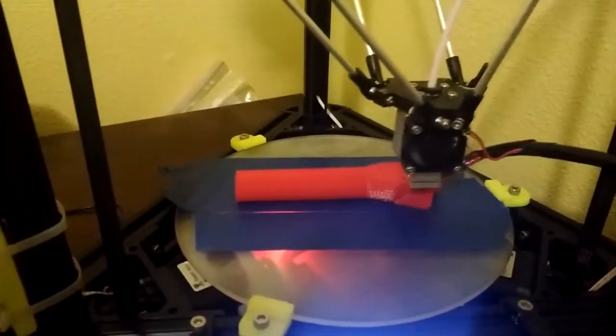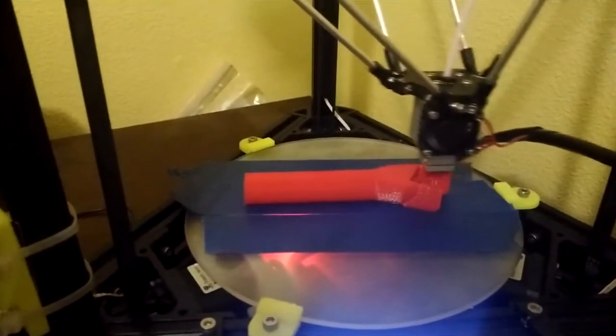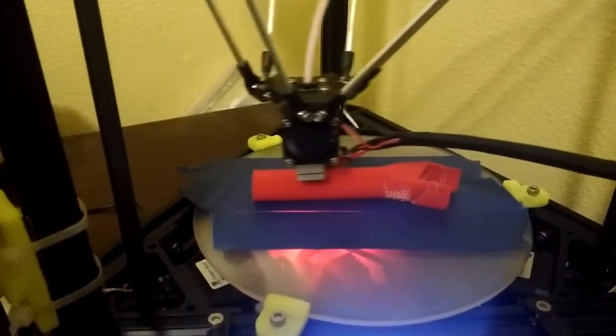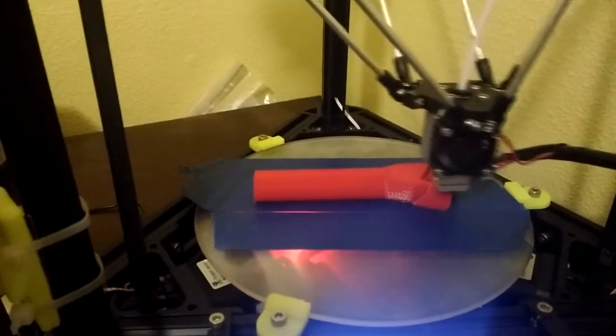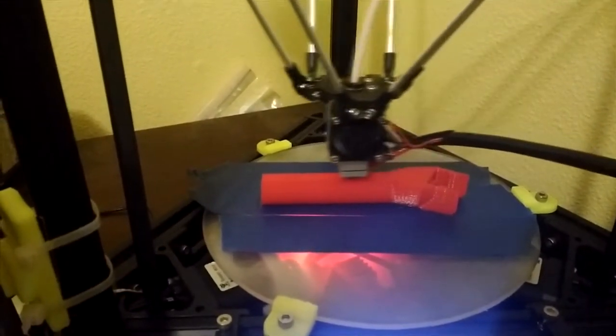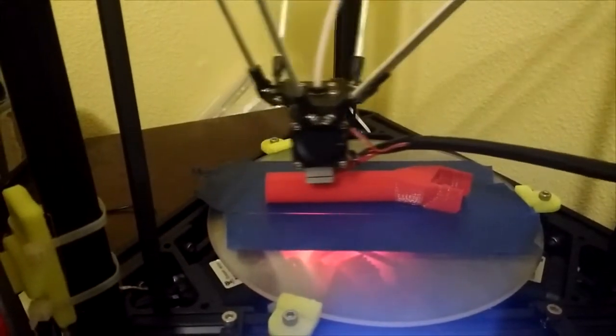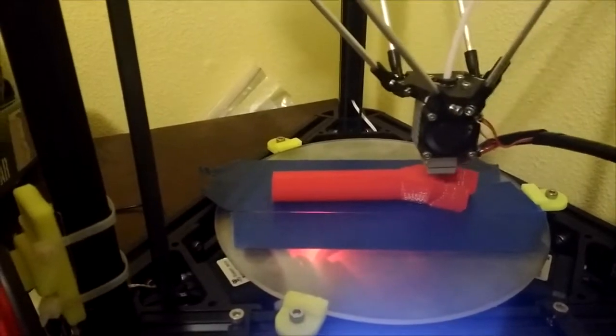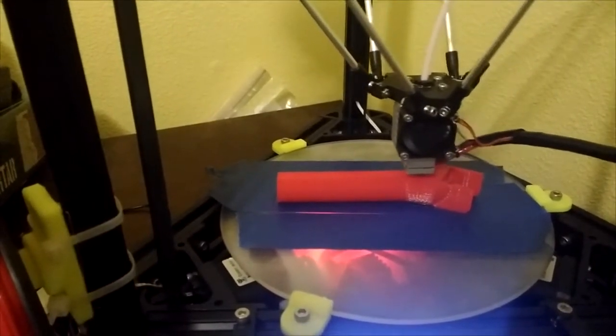We wanted to mount it permanently in case we wanted to recalibrate without doing more work. During the calibration process, we found out that the glass build plate was moving when mounted using the six screws that were recommended. This meant that we could not get a consistent calibration reading. To fix this, we printed a clamp that held down the build plate. The link is down below in the description.